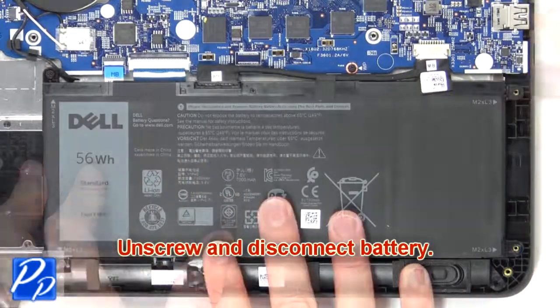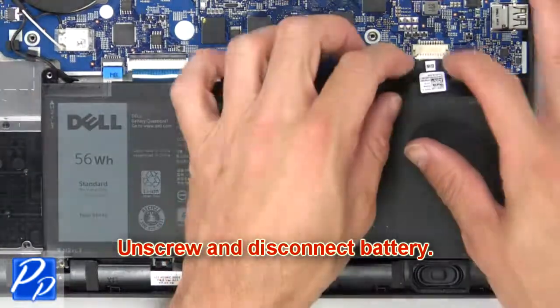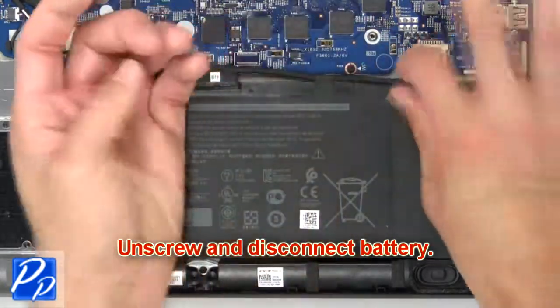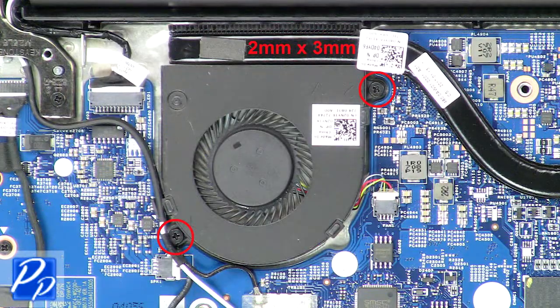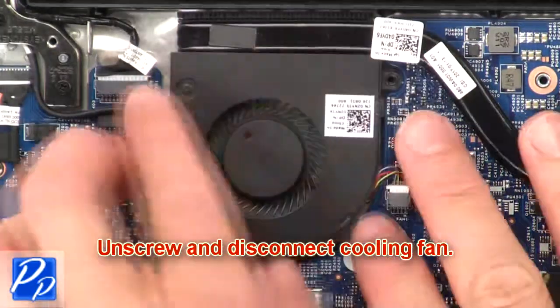Now unscrew and disconnect battery. Now unscrew and disconnect cooling fan.